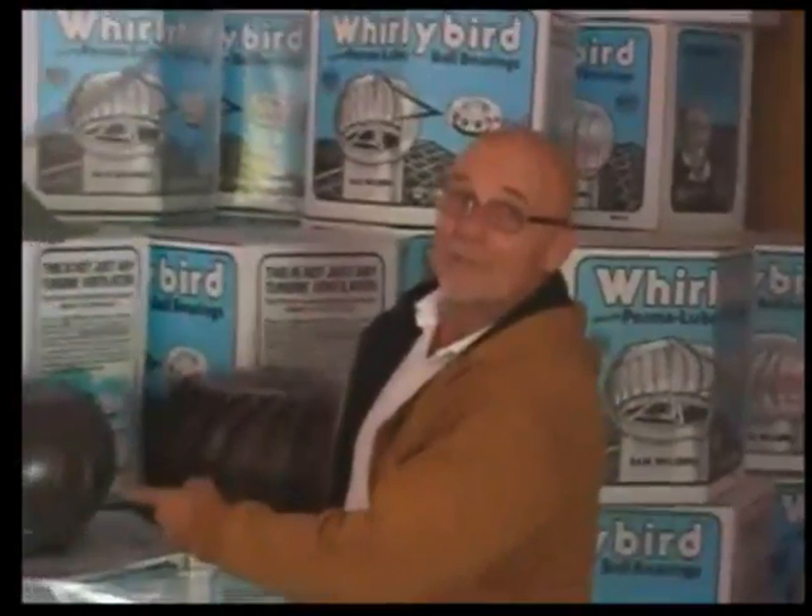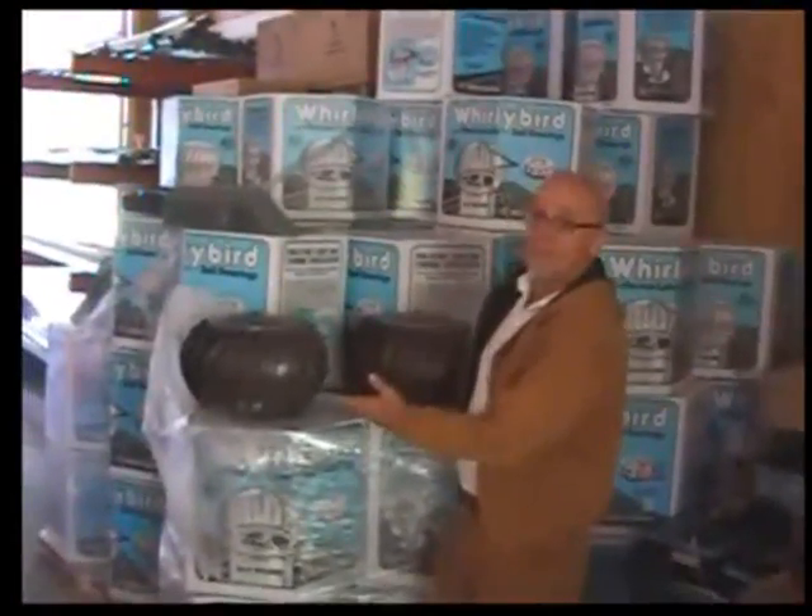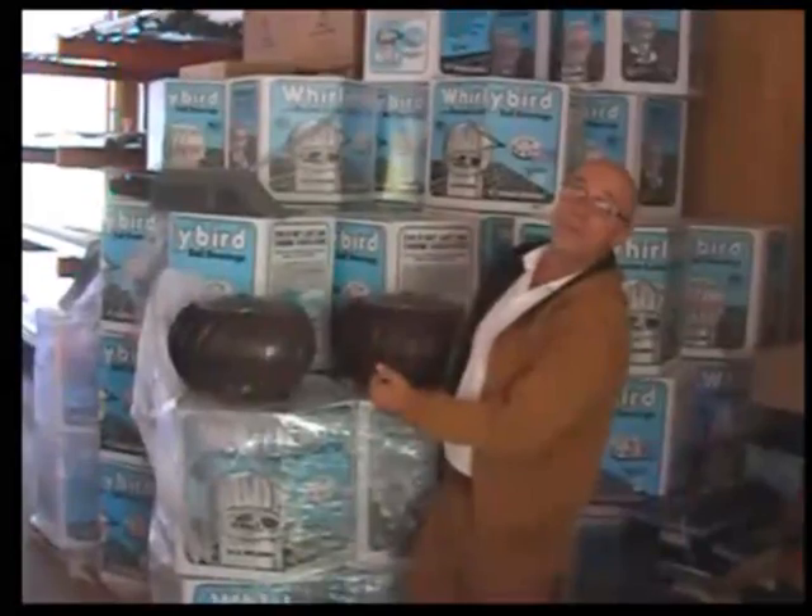Hey, Ron Williams here, Ron's Riffing. You know who I am right now. Today I'd like to show you the difference between the turbines. There's quite a bit of difference between turbines and people don't even realize it.